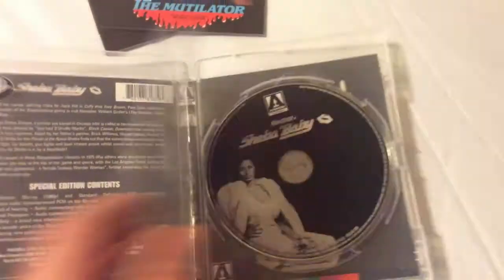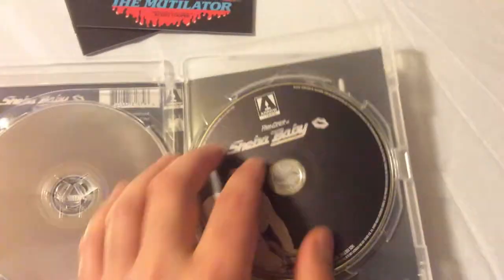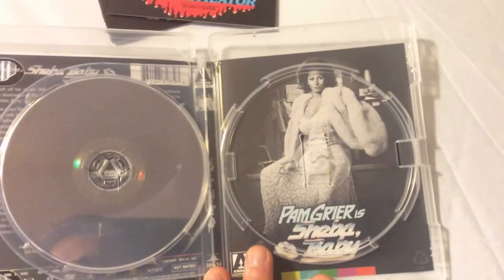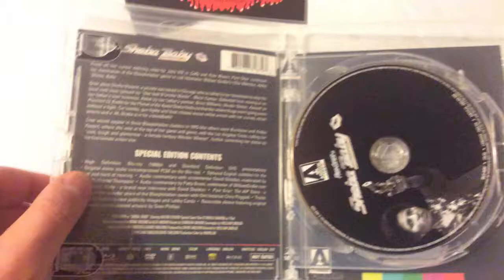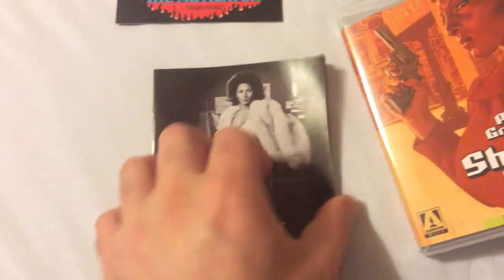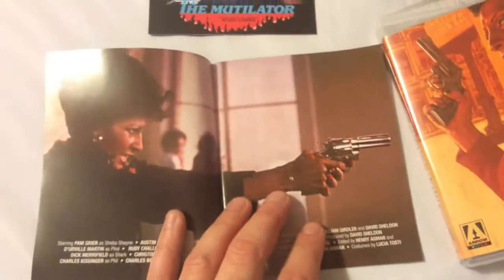Also coming from Arrow Video is The Mutilator — you've got the Blu-ray disc right there, and here is the DVD. Let me show you the original artwork — really nice. Definitely get your hands on this one, especially if you like blaxploitation films; you're definitely going to enjoy it. Let me show you the booklet quickly — it talks about the movie itself with nice artwork.